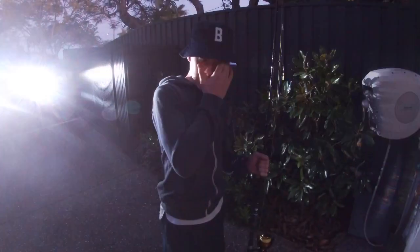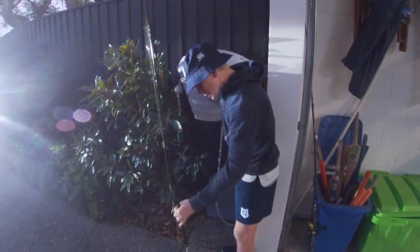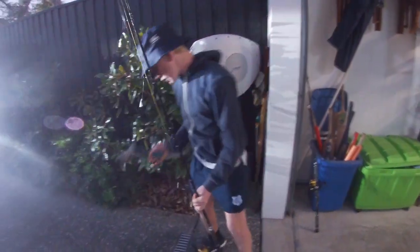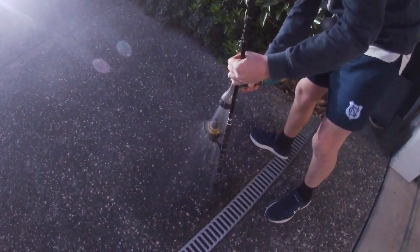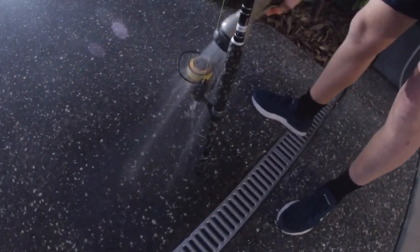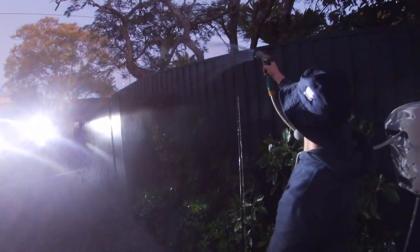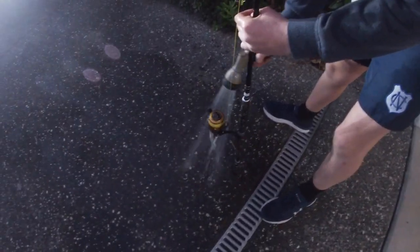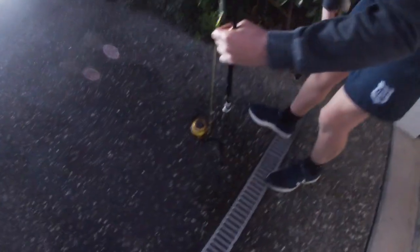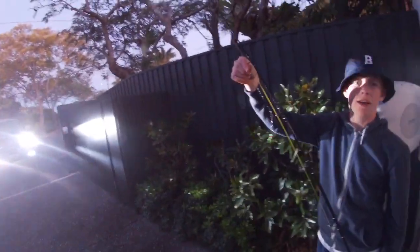Hi guys, I'm here showing you how to pack up your gear and what to do. We'll get a hose and just spray it with some water — spray it from the top and from the bottom, just like this. Then just spray all the gear, all the way up. Your rod and your reel are the most important bits of gear, so make sure you wash them well. And there we are — that's how you wash them, and I'll show you how to pack the stuff away a little bit later. Cheers.